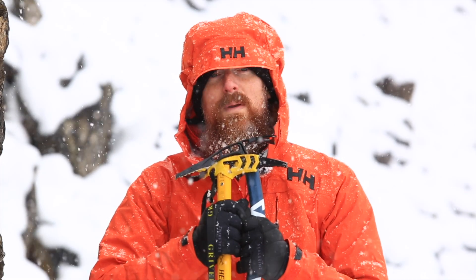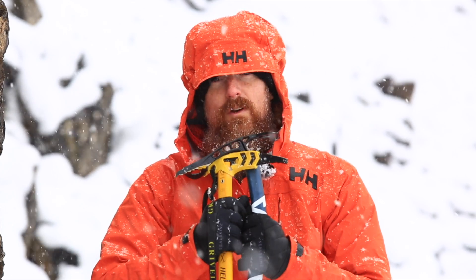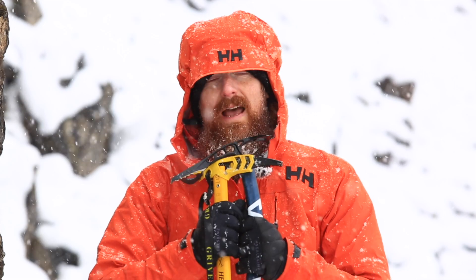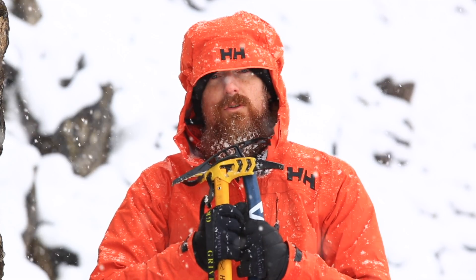Hopefully you now have all the information you need to make that all-important first ice axe purchase. Remember, you can find more gear reviews and advice on live4theoutdoors.com.